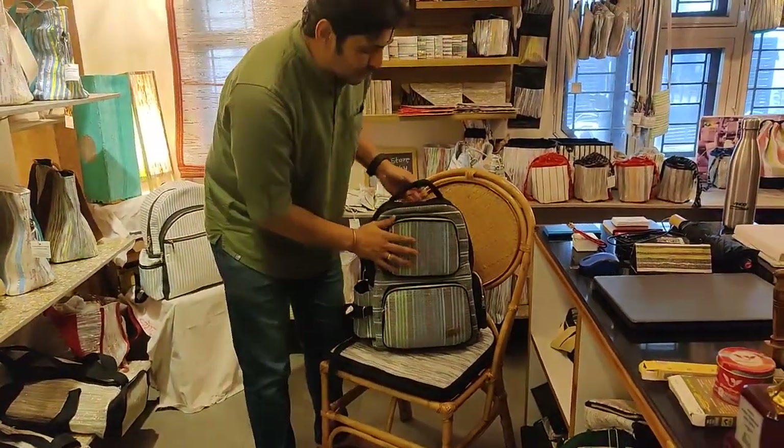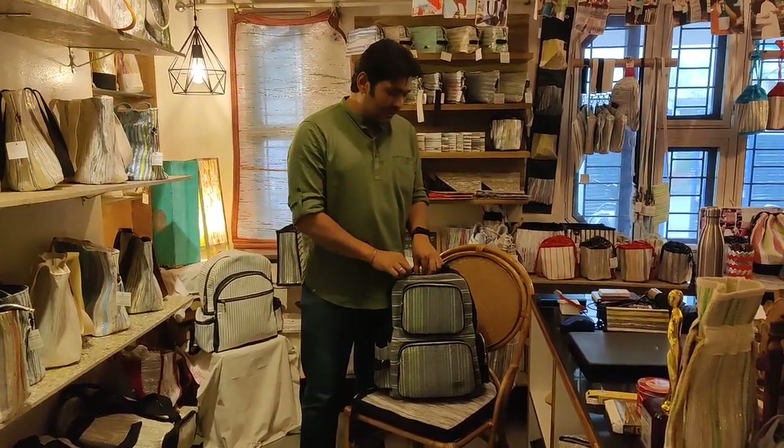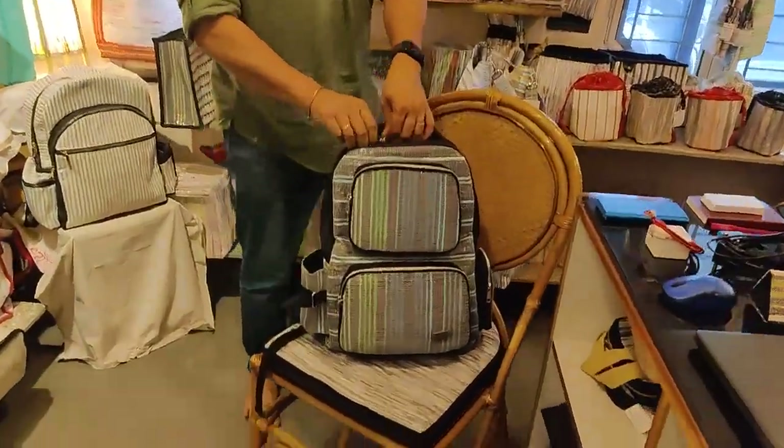But this thing is going to be amazing and you will be amazed at how much things can be put inside. Come, let's check and I'm going to show you what all things can go inside.